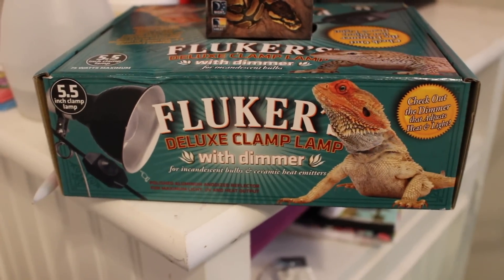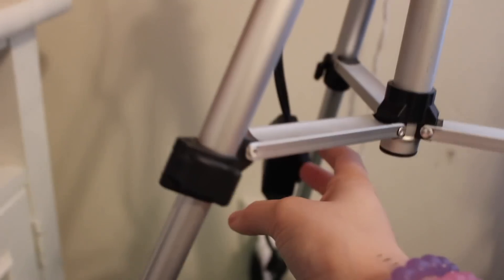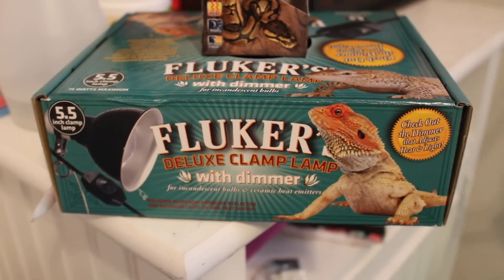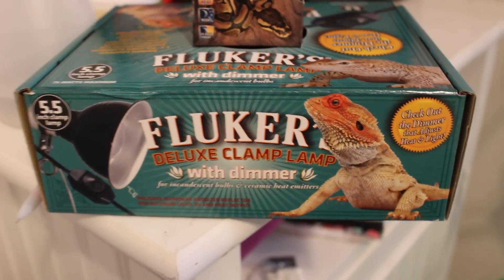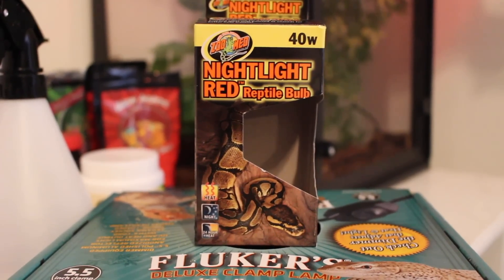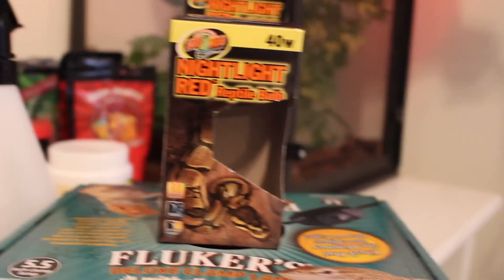What I use is this Fluker's clamp lamp with a dimmer, so I can dim the lights or make it hotter, as you can see. During the day I keep it a little bit higher, and then at night I lower it just a little bit. Not the best lamp in the world, but it works. I use this nightlight red reptile bulb, and the lowest it goes is 40 watts, at least for what I saw at Petco, which is where I bought it.